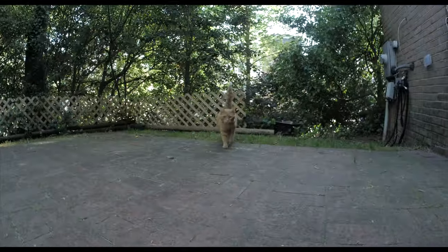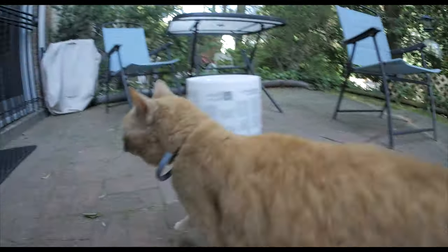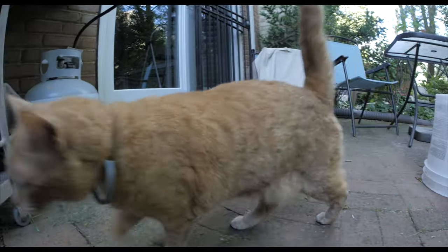Currently shooting at roughly f5.6. Here's a little bit of a b-roll glimpse — it's our kitty. How's that footage looking so far?